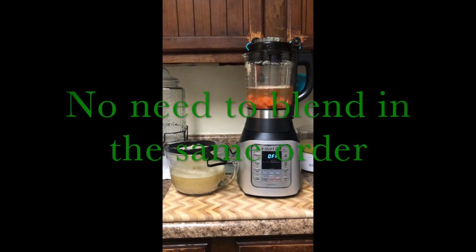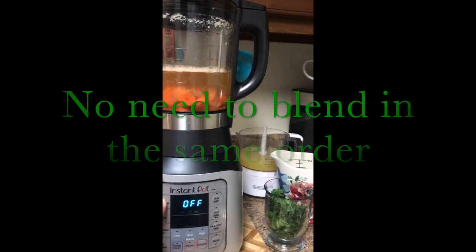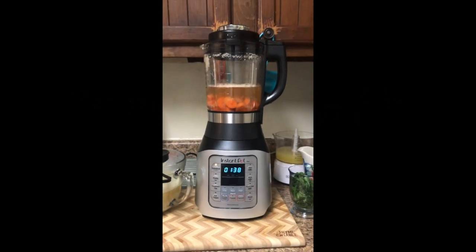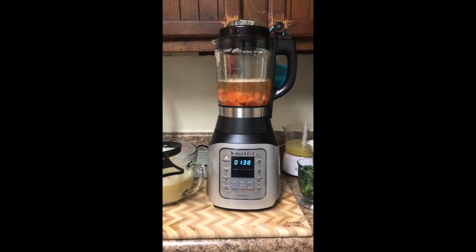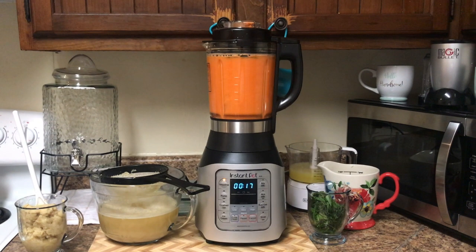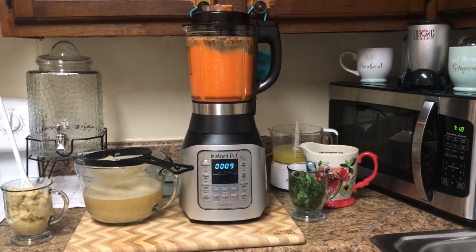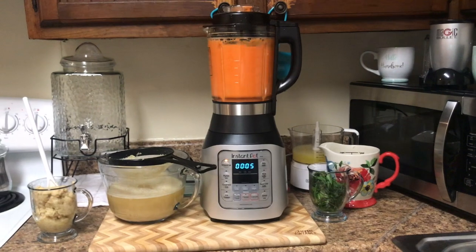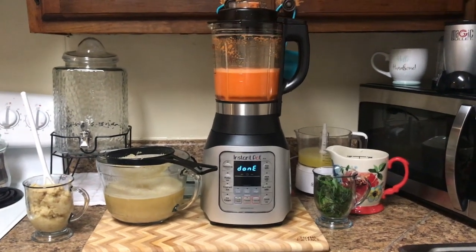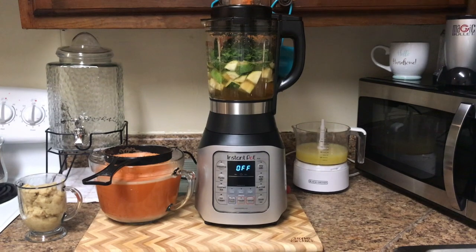We are done stirring the potato and the ginger. Now we're going to blend the carrots. Now we're going to blend the zucchini along with the parsley.